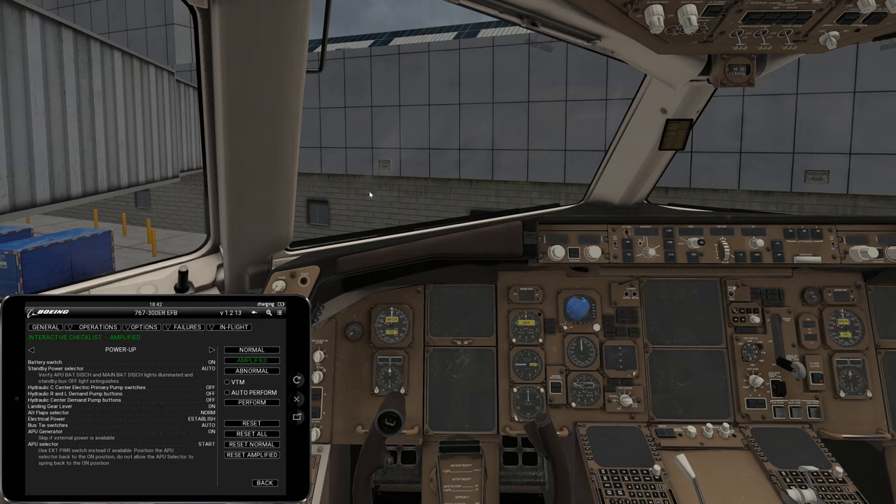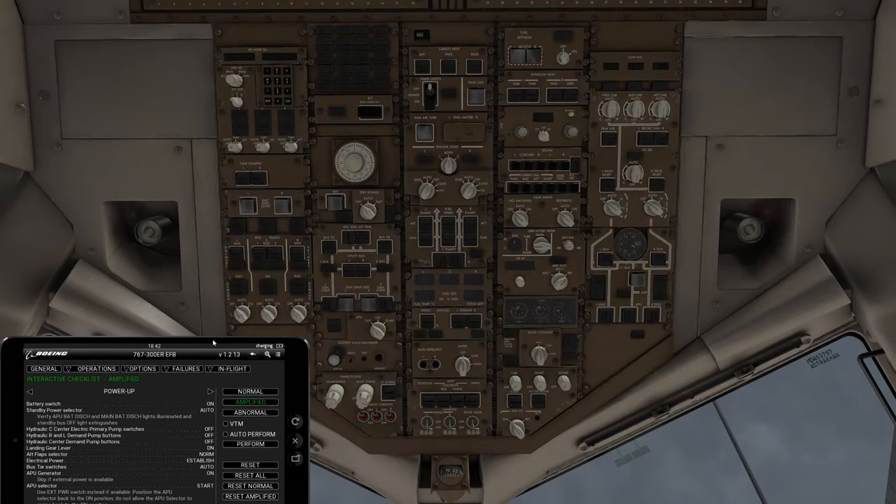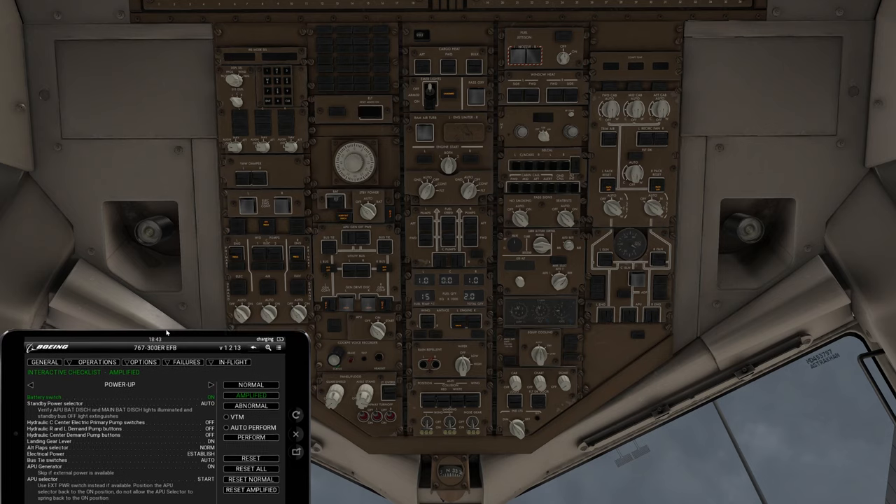To start off, we're going to turn on the batteries. The battery switch is going to be turned on. If you go into the overhead panel, all of your electrical power is going to be right here in this center panel. This is your electrical power, this is your hydraulics, this is your IRS, then you have your fuel and engine starts. We're going to start with the battery and standby power — open up the battery and press on. You'll notice it highlights green on the checklist, which is nice to have on the EFB.